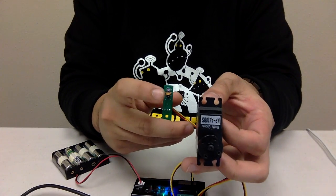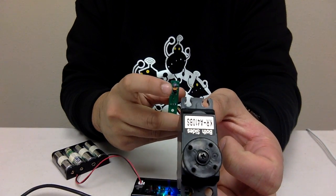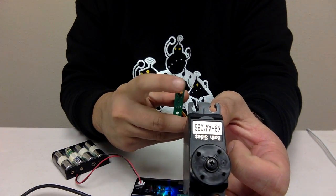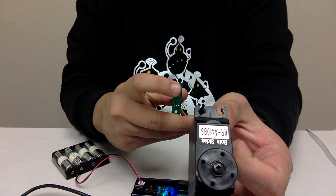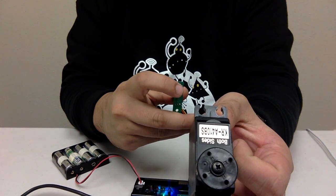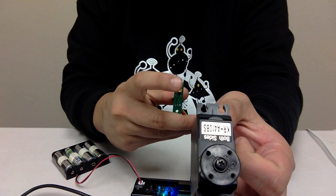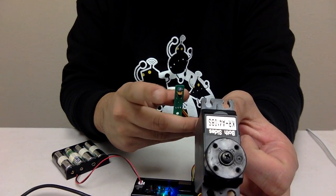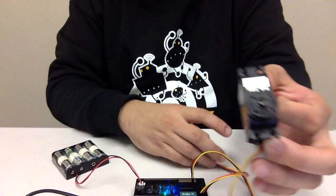The closer you get to the IR sensor, the further the servo should move. Depending on how close you are to the IR sensor, you can see how far the servo moves. And there you have it.